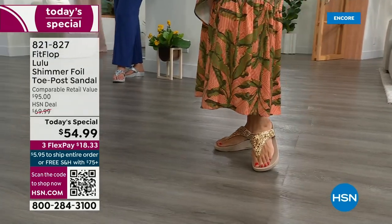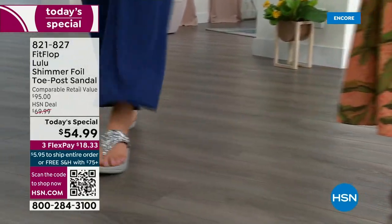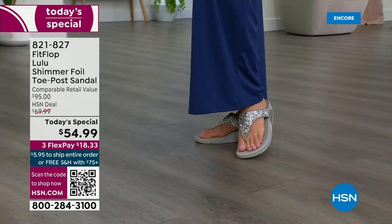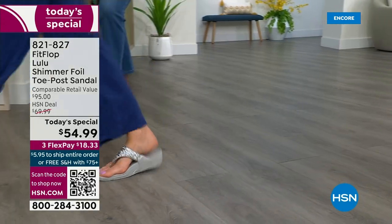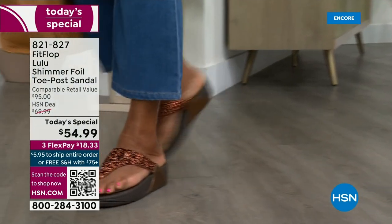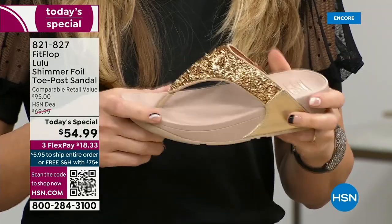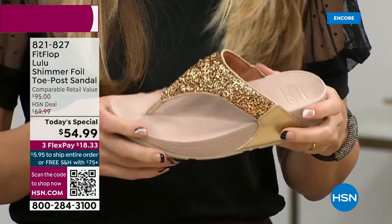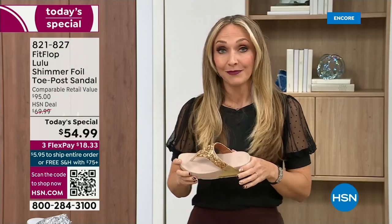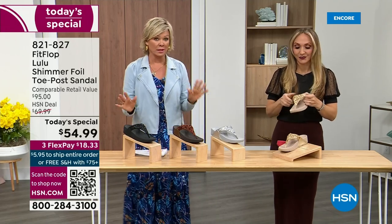Toe posts — I could not wear toe posts prior to FitFlop because they hurt. The toe posts on our shoes are padded and the seam is facing away from your skin. This toe post is padded — everything that touches your foot is just soft and padded. When you try your first pair, just make room in your closet, because over the next 24 hours we have some killer FitFlop sales. But nothing is even close to this price point — this price is unbelievable.